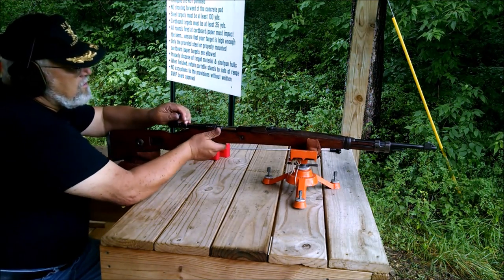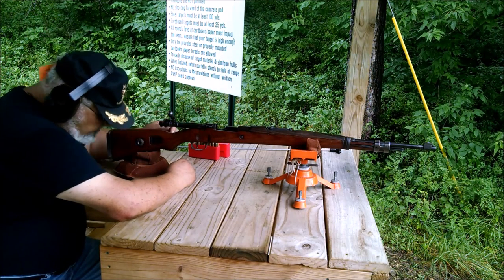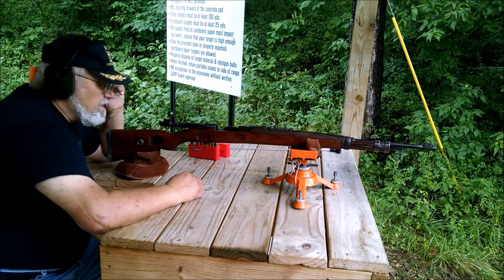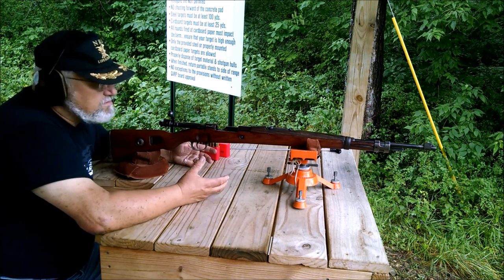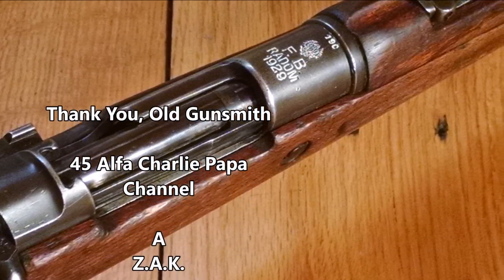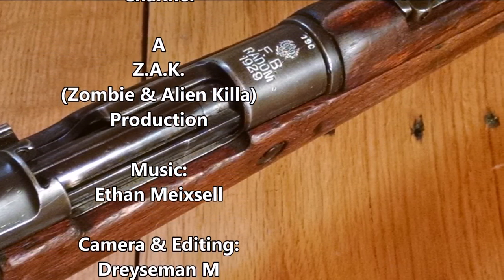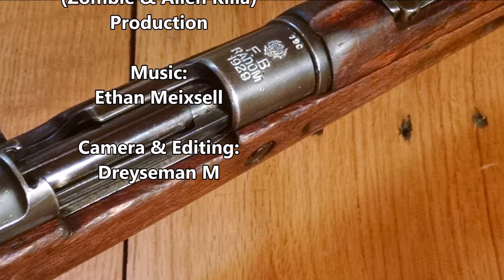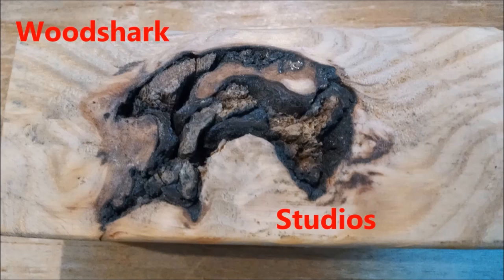The five shots landed in the outer green ring at 50 yards. As I said, I just bought this and these are the first five shots I've put through the gun. Thanks for watching — please subscribe.